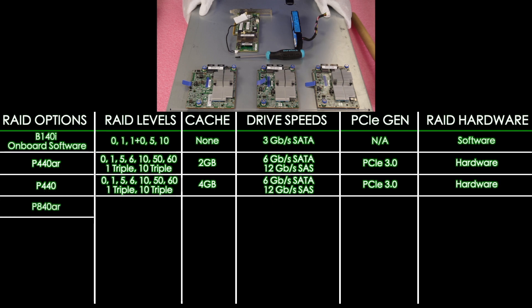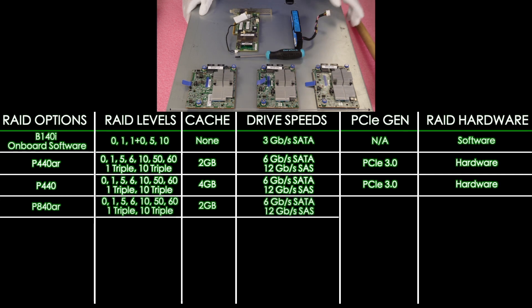Next up is the P840AR. It's going to have 2 GB of cache, RAID levels 0, 1, 5, 6, 10, 50, 60, 1-triple, and 10-triple. Drive speeds are 12 Gbps for SAS and 6 Gbps for SATA. PCIe 3.0, hardware RAID.